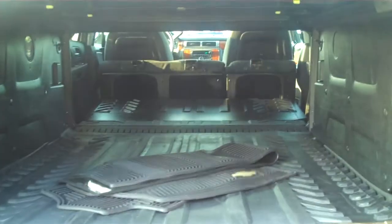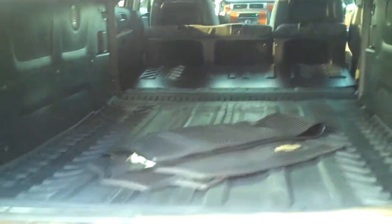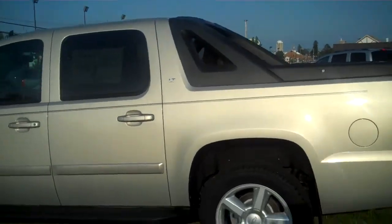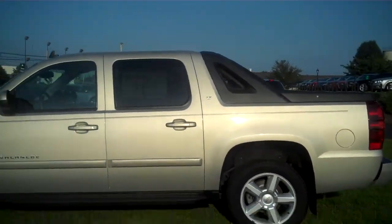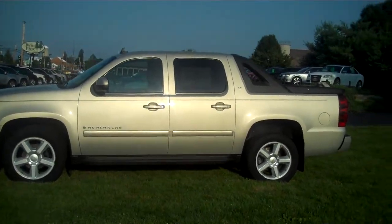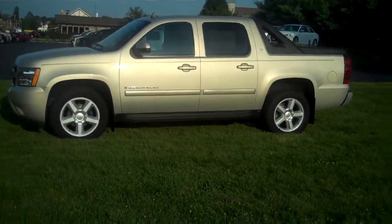And there you have it — a very, very nice Chevrolet Avalanche LT here at Twin Pine Auto Group. Come on down or give us a call. The number is 717-733-6548. Just go ahead and ask for Greg and we'll hook you up. Thank you.